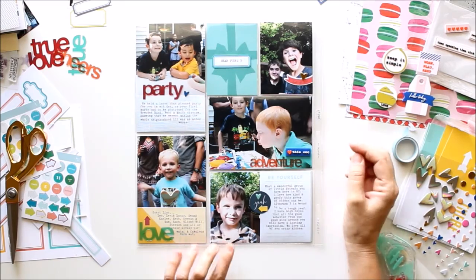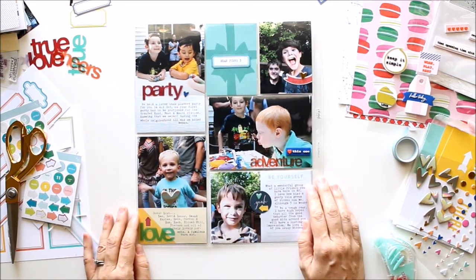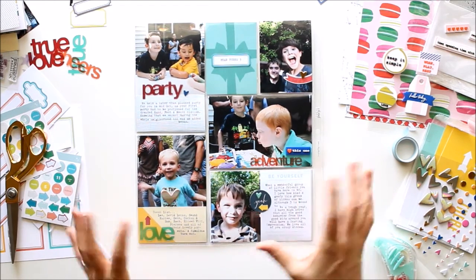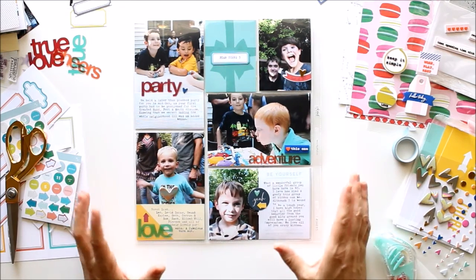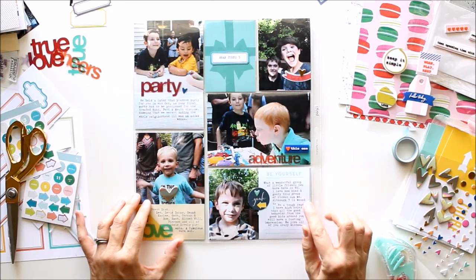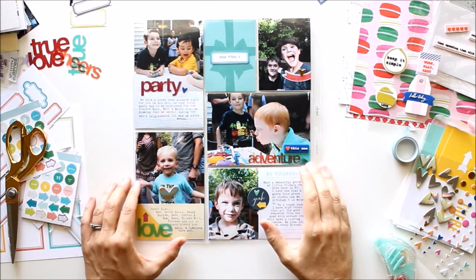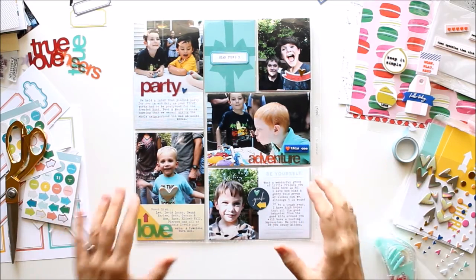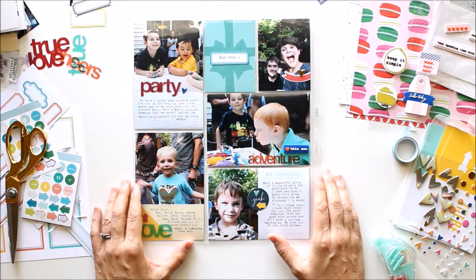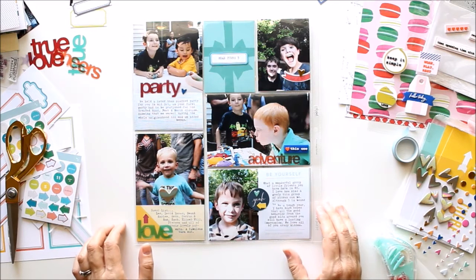I'm super happy with how it turned out. It's fun, it's blue, it's eclectic, it's got way too many hearts on it which is sort of my MO. I think it sort of captures that birthday party perfectly. I love that the Sonic kit just keeps on giving and giving — this is my fourth page that I've created with it. One was a two-page spread which is also in the workshop, and I still have so many bits and pieces left over. Thank you so much for watching today, and I can't wait to see what you create with your Sonic kits. Bye!